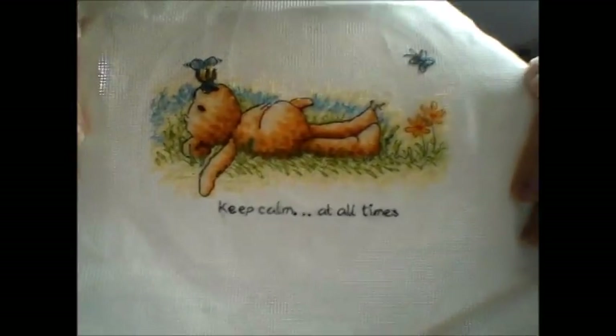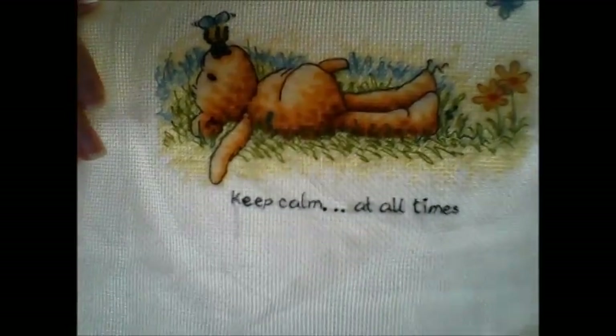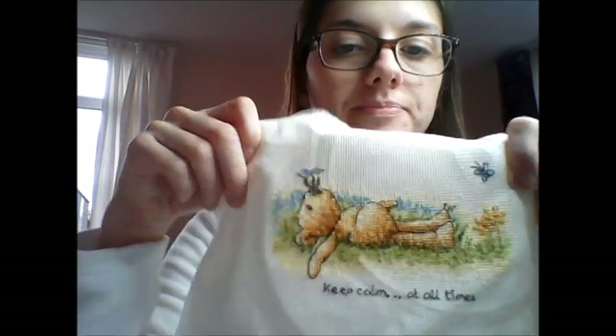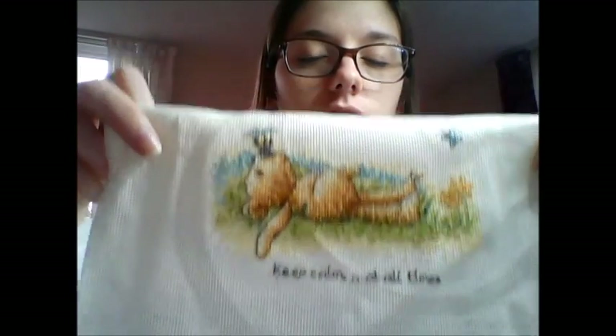I did all of those in about 2007. The last one I did was this one, which has not been finished yet — it's an unfinished finish. It says 'Keep Calm at All Times', which I think we could all do with being reminded of sometimes. I think I would need to wash it and either frame it or it could make a nice little decorative cushion. I actually didn't finish this one at the time — I finished it a few years later when I added the back stitch to write 'Keep Calm at All Times'.